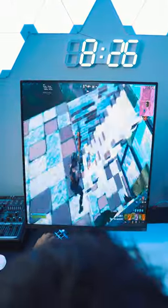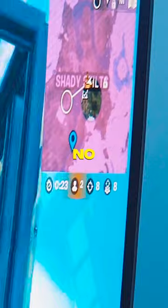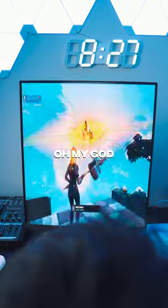What the f**k? Oh my god. Man, what the f**k. Oh my god. No way. Oh my gosh, please. Let's go! Oh my god! I just got a win!